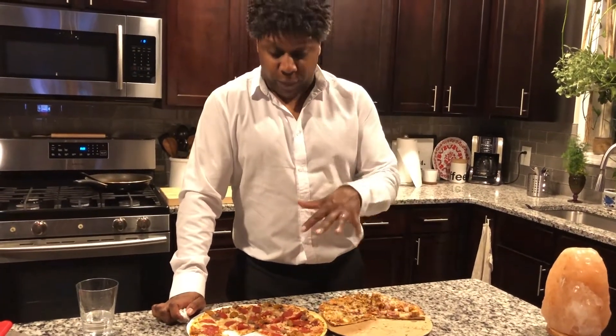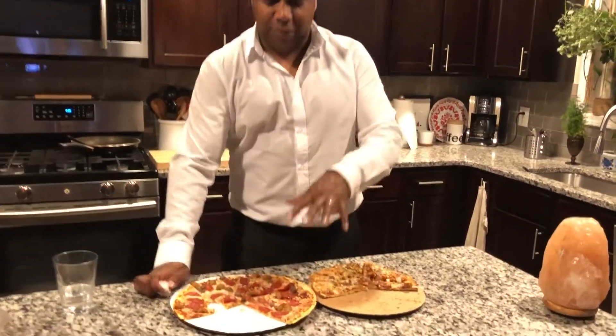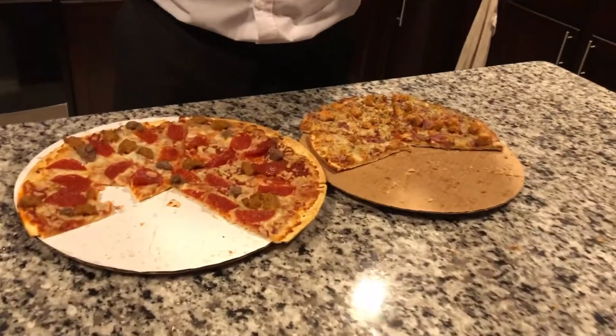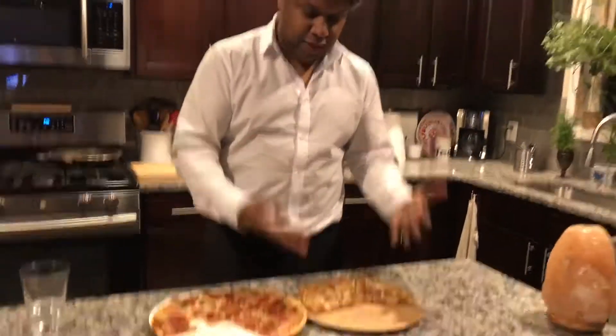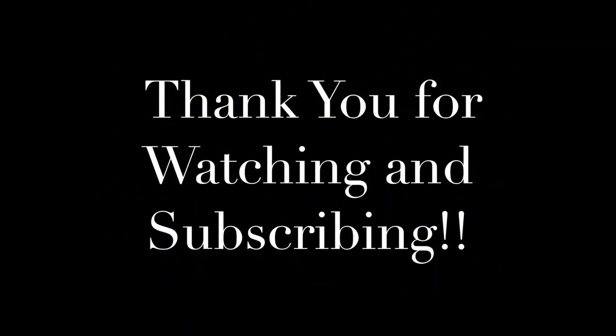I have to give you a decision since I started this video by saying I was putting these two against each other. If I had a choice — $5 for this pizza, $5.64 for this — even if this were $6, I will take the California Pizza Kitchen over the Walmart deli pizza. The winner of this contest is California Pizza Kitchen. Walmart loses. That's my final answer. We'll see you next time.